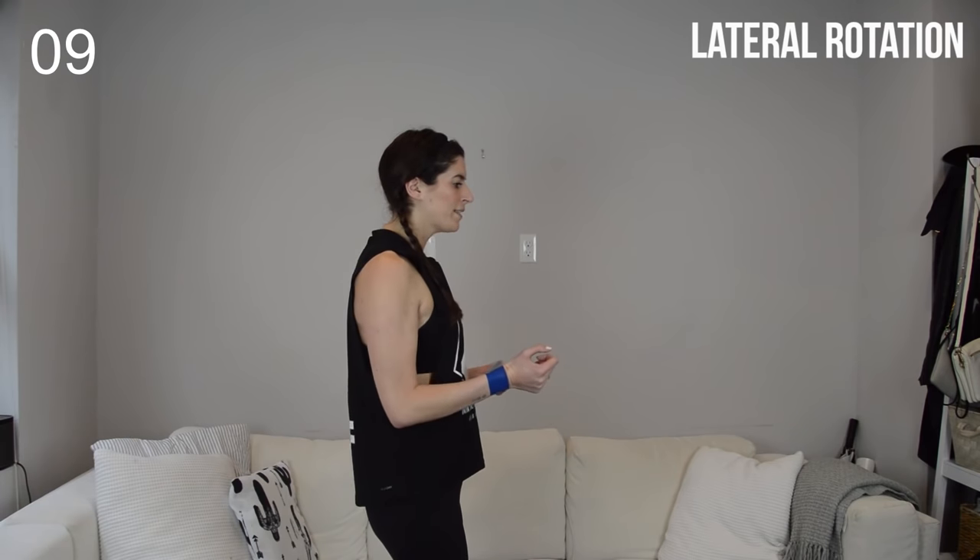Rest — shake it out. You have 15 seconds, and then we get to do that again one more time through those four exercises. Lateral rotation on the right — think of opening up through the chest as you rotate open. If you're doing this with hunched shoulders you're not going to feel this properly, so this is also a good time to do a little posture check: roll your shoulder blades down your back, keep the chest proud. Switch sides.